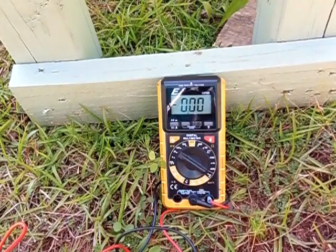Hey guys, it's 2012 Solarful. Today I'm testing the amp and volt output of the homemade solar panel I built. I'm going to start with the volts, then we'll move on to the amps.